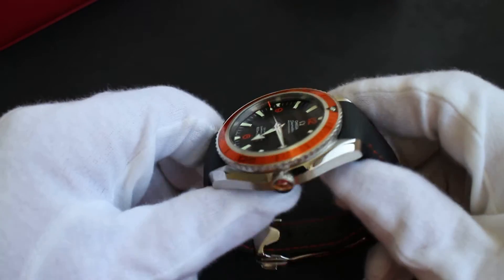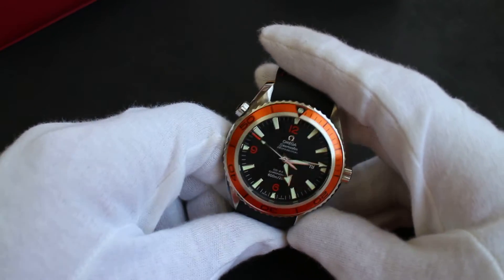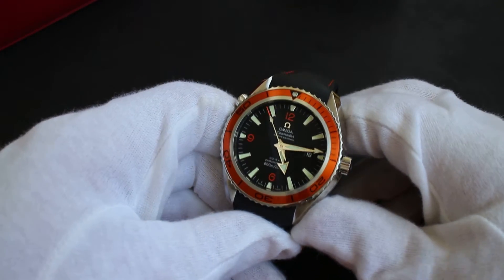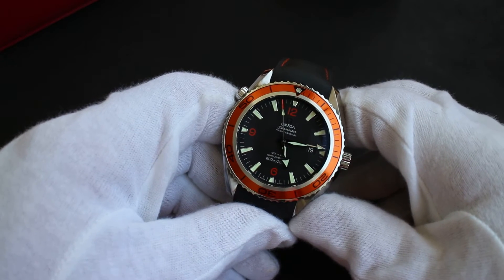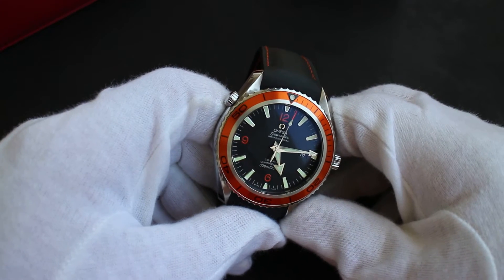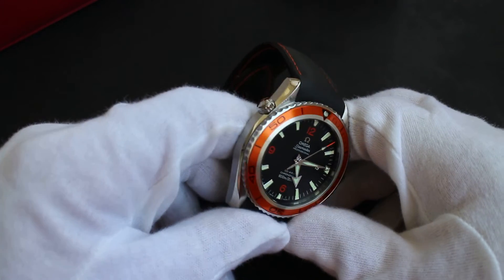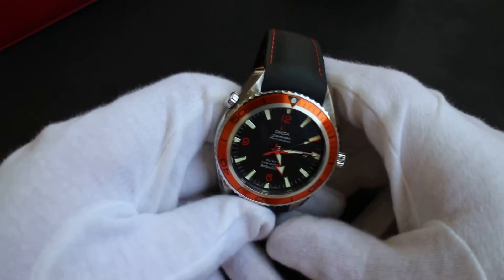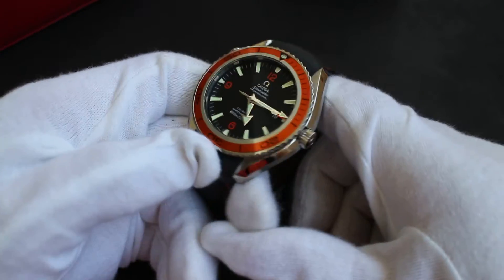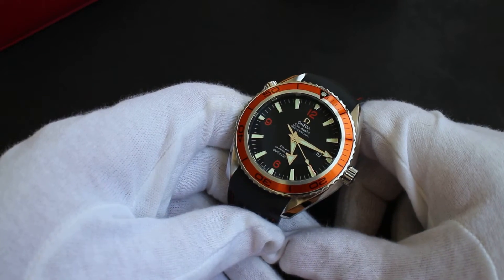If you want more, you're going to pay more — that's just the way it is. But it doesn't mean you can't enjoy watches of all different tiers. If you look at my channel, I have watches pretty much all over the place price-wise and I enjoy all of them. There's something to be said for higher quality watches and how they feel on the wrist, and at the same time there's something to be said for a slightly cheaper watch you can wear anywhere without worrying about scratching it, losing it, or someone trying to grab it from you.